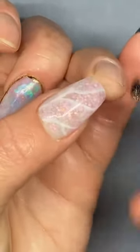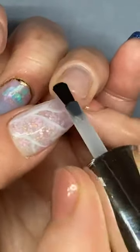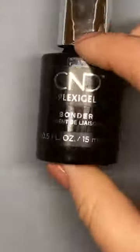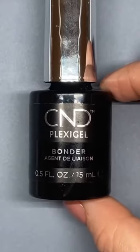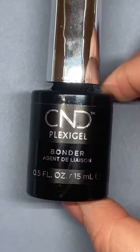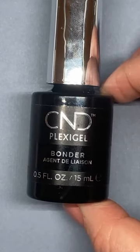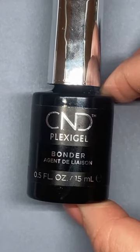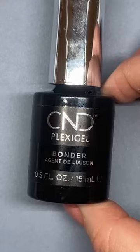We're going to pop that into the lamp on button number one for 10 seconds. So we're going to sculpt out this enhancement — we've got enough length on the natural nail to sculpt. For those of you just joining who haven't watched the previous lives, for a standard set of Plexigel from start to finish, I'd definitely revisit the previous lives. You can find them in the Sweet Squared page in the videos section. I am going to change up my application just a little bit today for encapsulation.